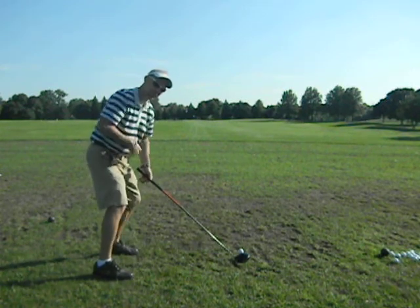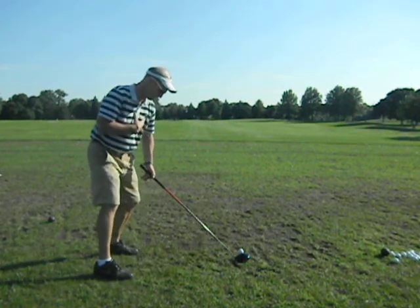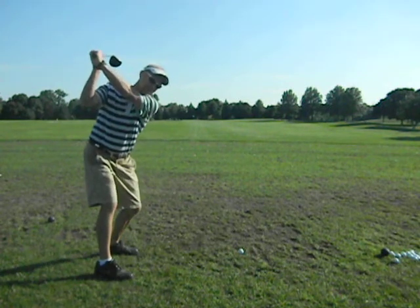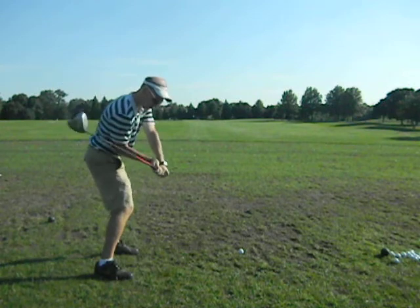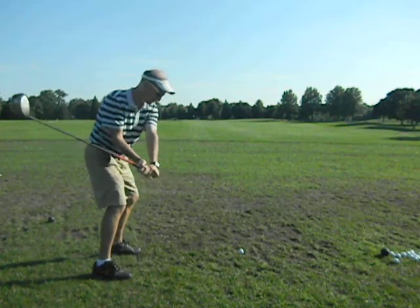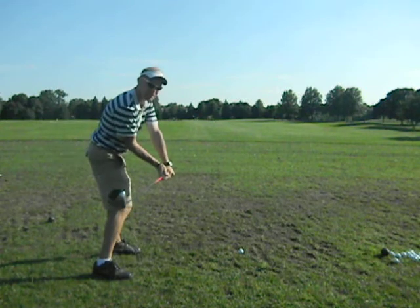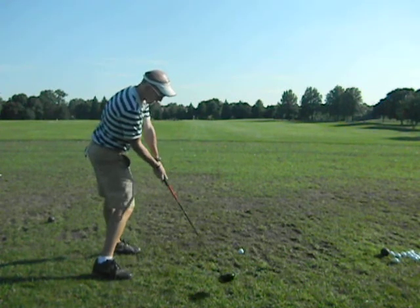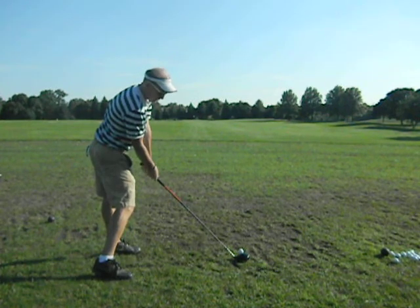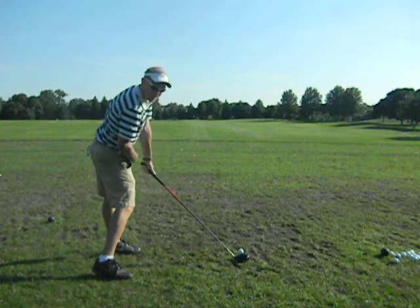So we've got to get everything squared up. For you to get squared up, you have to feel like you're turned in a little bit more. Everything's squared up, and then when you take it back to the top here, as you come in, you're coming more from the inside, the shoulders are more square — definitely more closed than the hips at impact. At impact, the shoulders might be five degrees open, the hips 25 or 30.